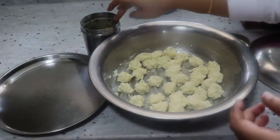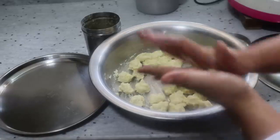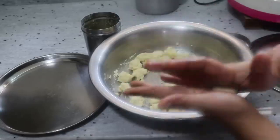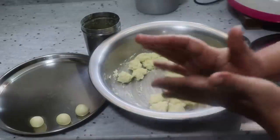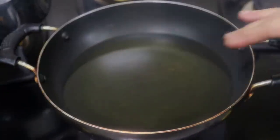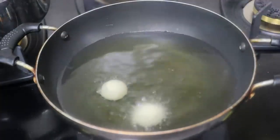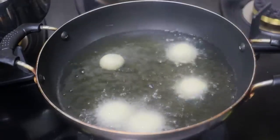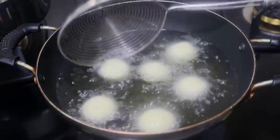You can adjust the size so each piece is equal. They should be neat with no cracks — medium sized, very small and mild. Fry on low to medium flame, and for my double quantity it will take a little longer.